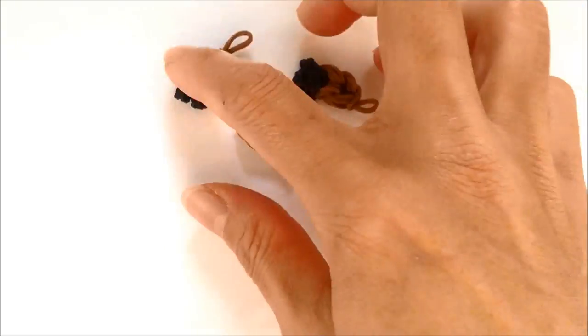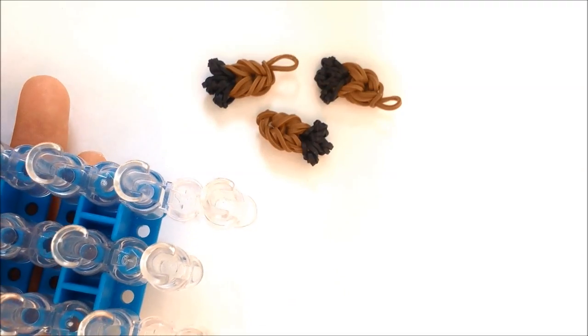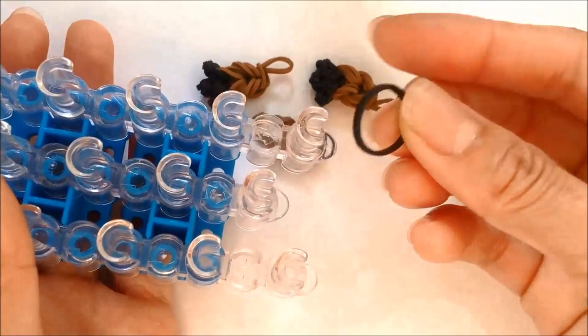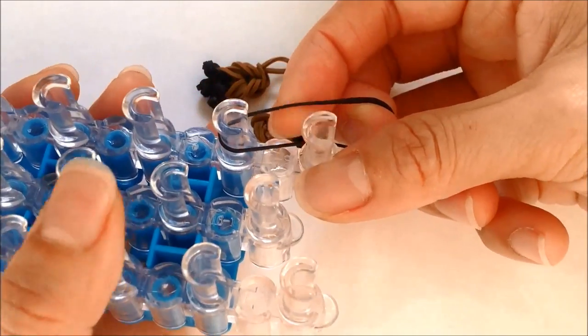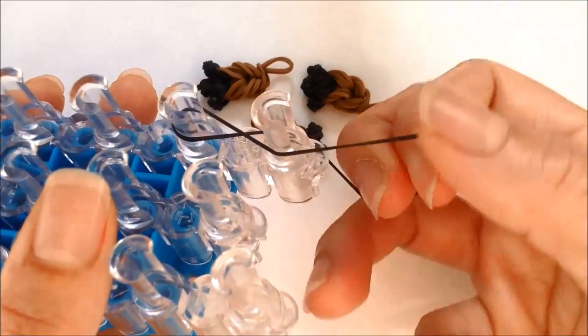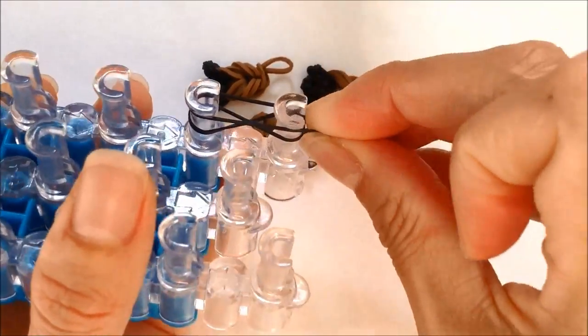First we're going to make the legs — the front and the back are the same. We're going to make his toes with our loom and a single band. You're going to need to make 12 of these for all four legs. You're going to loop it from the second peg from the bottom, twist to the left creating an X in the center, twist to the right and loop it back onto the second peg from the bottom.